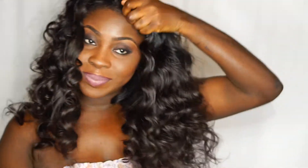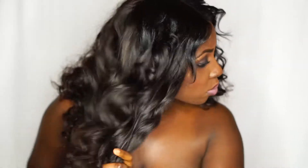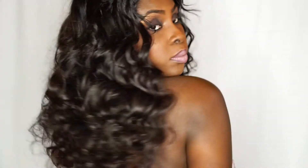Ladies, is she not slayed? The prepping is everything. This hair I used was from my Tico Style wig collection.